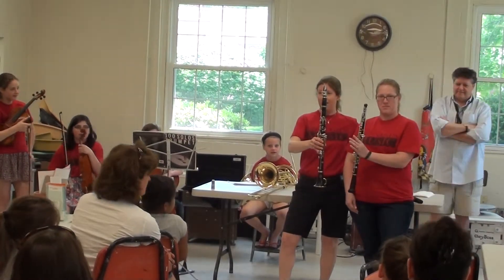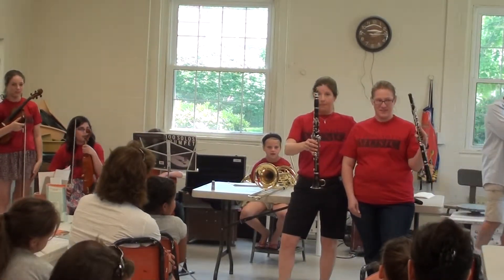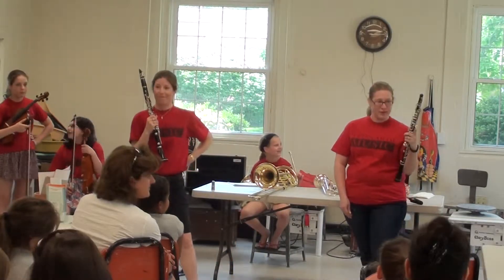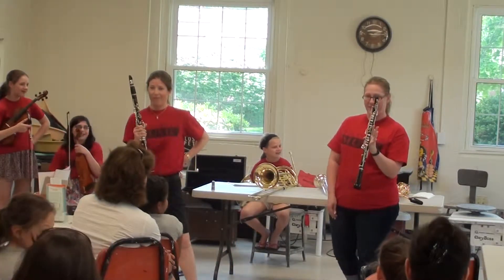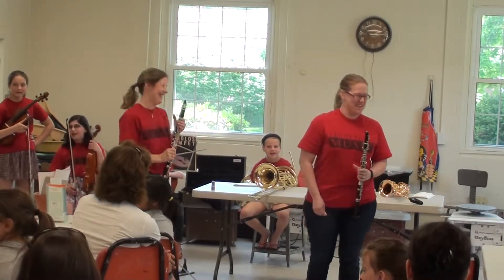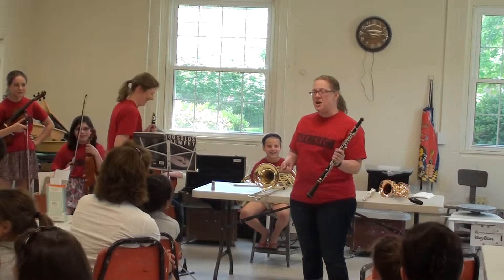They look kind of the same, don't they? A little bit? Does anybody know what this is? It's not a flute. That's a good guess. Anybody else want to take a guess? Oboe. It is an oboe.